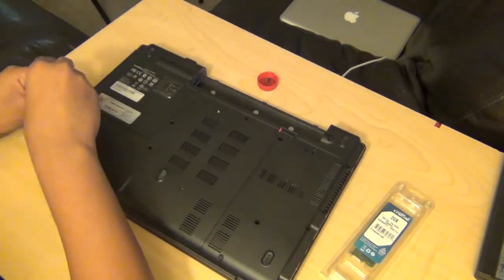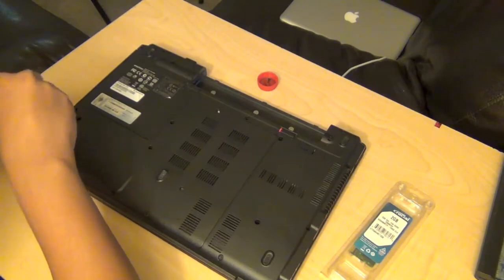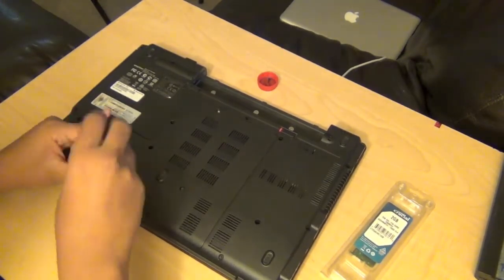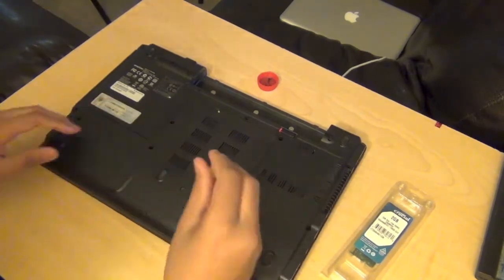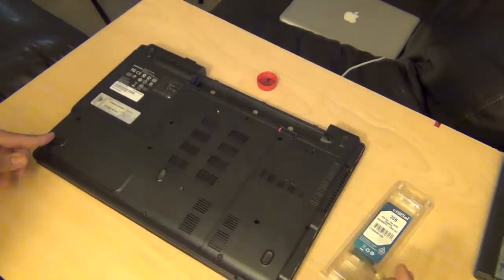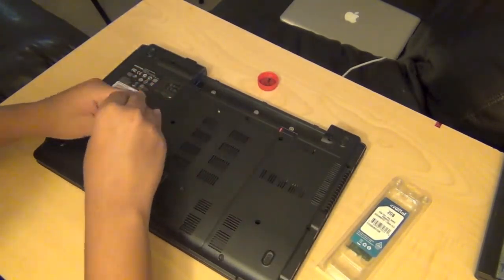Upgrading RAM is extremely simple — it's the easiest thing to do to a laptop or a desktop because it's usually not hidden. The manufacturer actually wants you to upgrade the RAM. A lot of people look at the RAM before buying a computer, but it's not really necessary because it's easily upgradable.